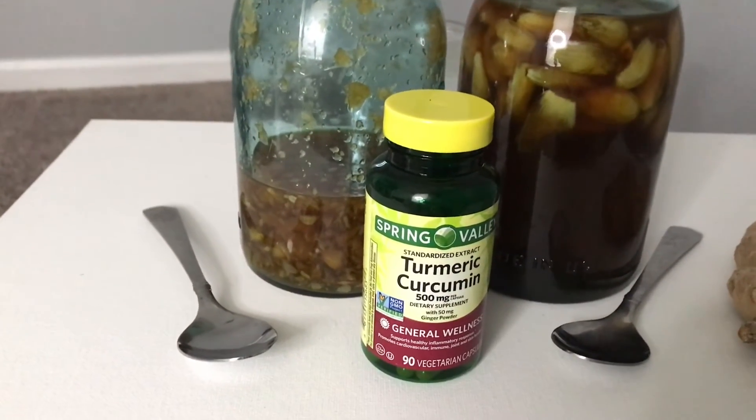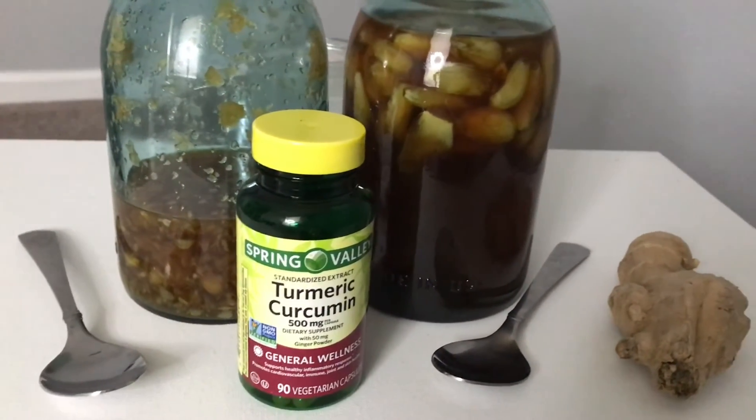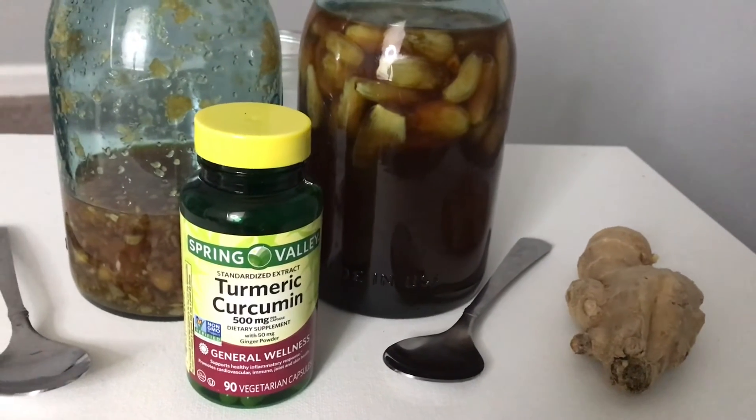Another thing I have is turmeric — curcumin, however you pronounce it. I take turmeric also. Anything that's anti-inflammatory, I'm going to take it. This is what that looks like. I take one of these a day.